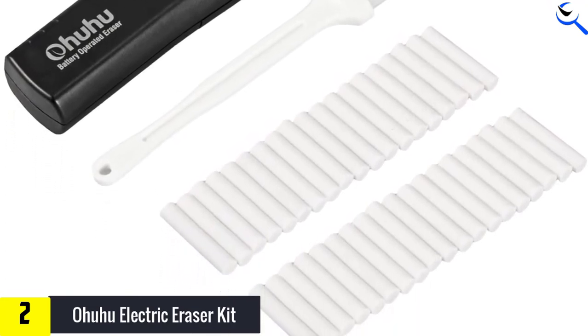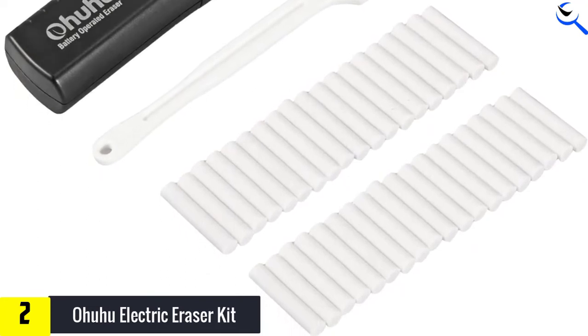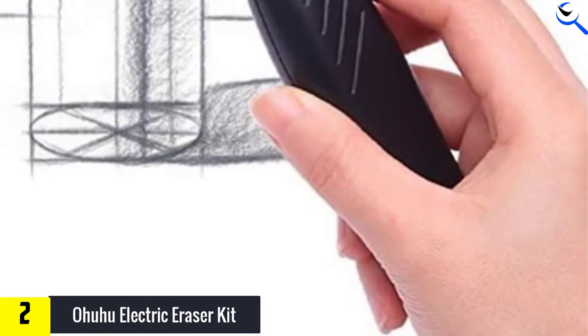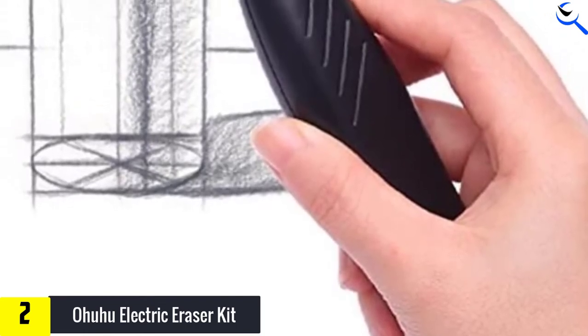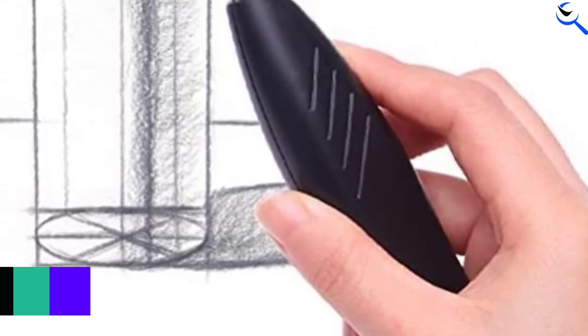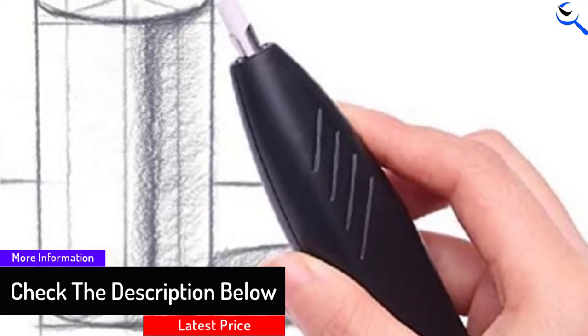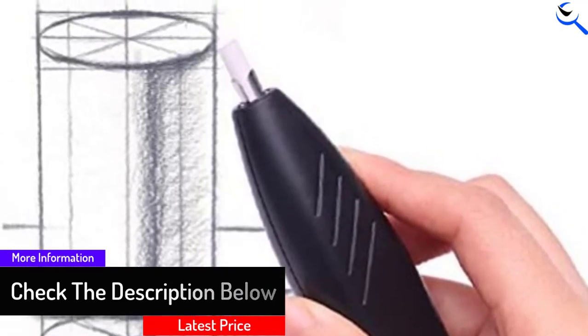I love that this electric eraser does not smudge the graphites or colored pencil pigments, so it keeps your illustrations neat even when you've made mistakes. With the aid of the brush included in this set, you can clear off the residue and start over with your sketching. It sits comfortably in your hand, giving you good control over the electric eraser so you can erase more accurately.